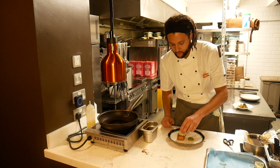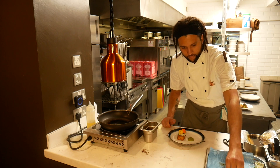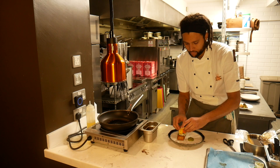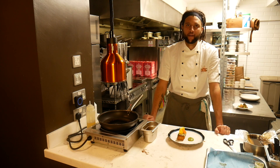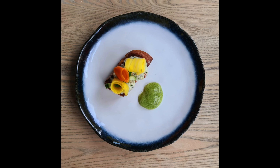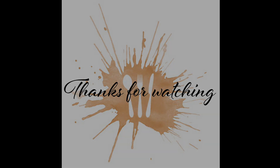I've rolled carrot ribbons around my index finger. And that, guys, is the crab pan-fried brioche with cucumber and pickled carrot.